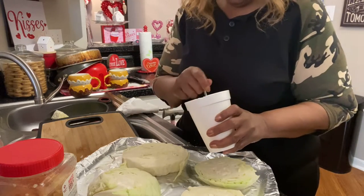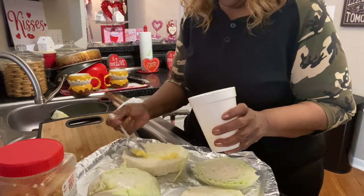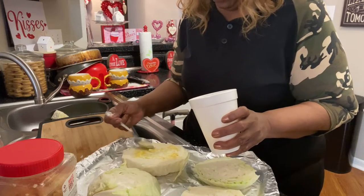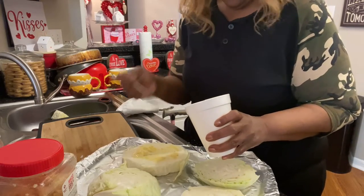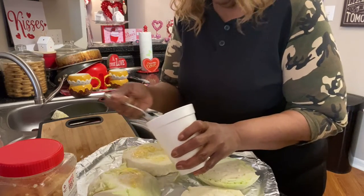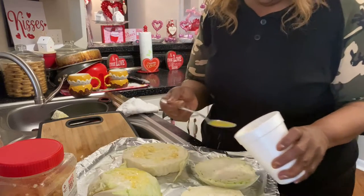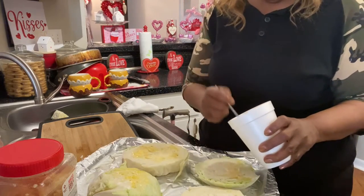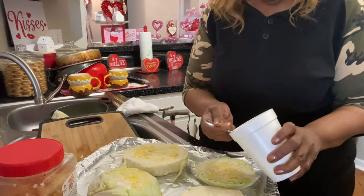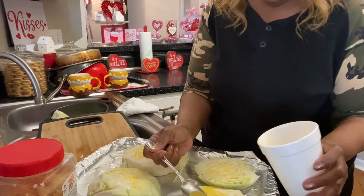He used a baster — I guess what you call it a pastry brush — I don't have one of those. He also used paprika, but I'm allergic to paprika, so I'm gonna put in some other stuff instead. You cook it for 45 minutes, so I think it's gonna be pretty good.